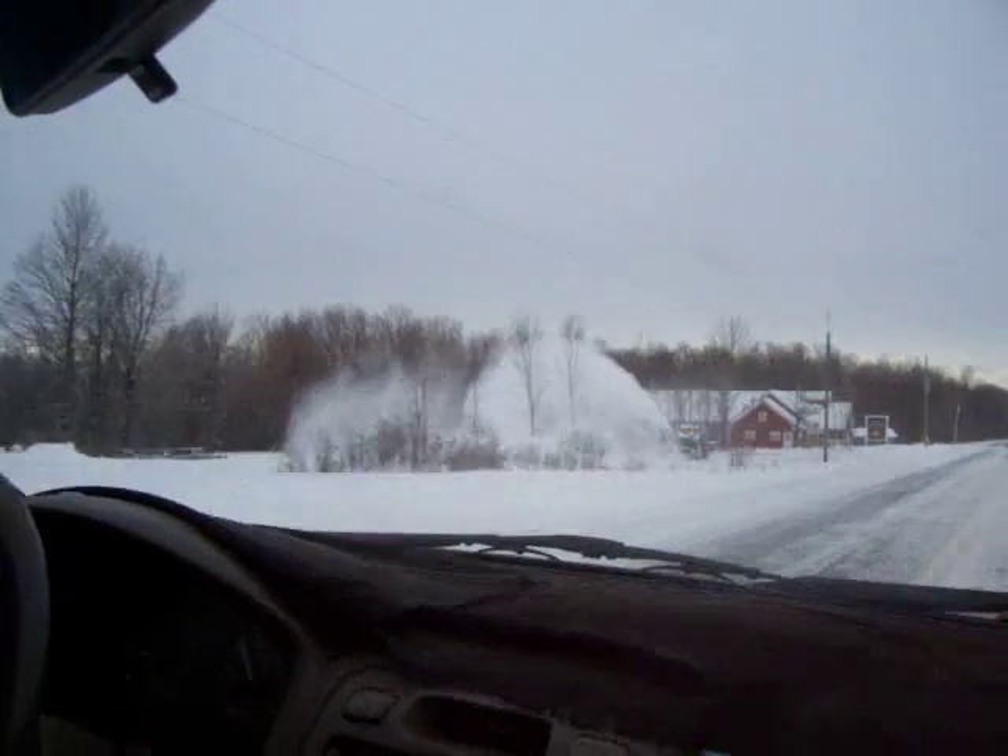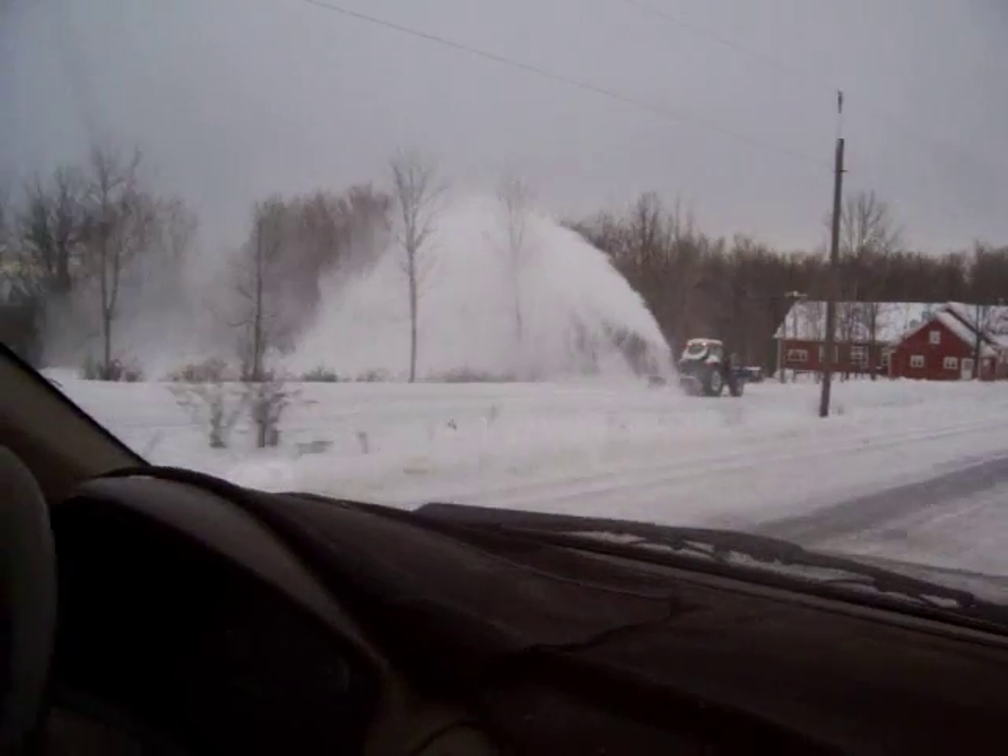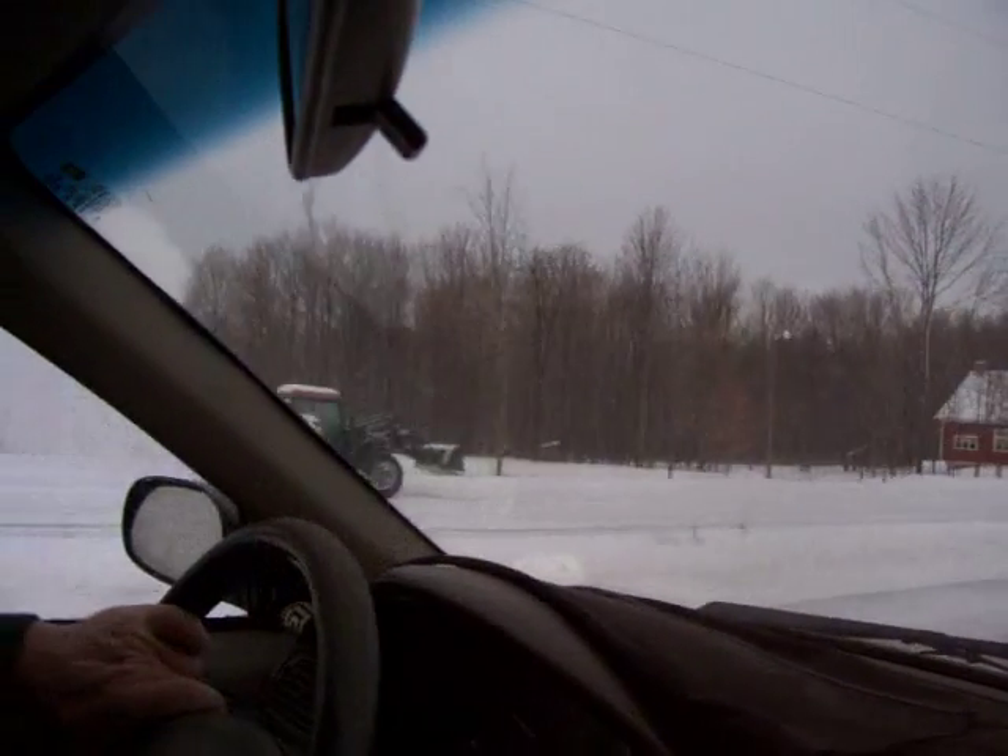This is what it looks like when somebody's blowing out their driveway — a snow blower. They're sending the snow over to the side.